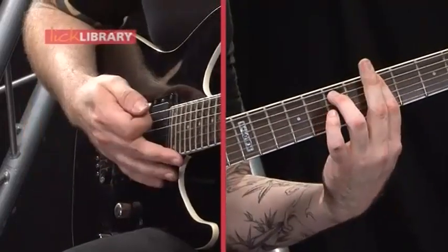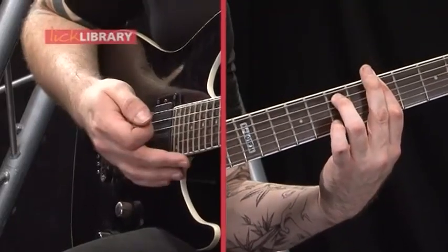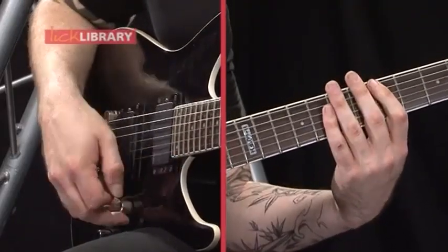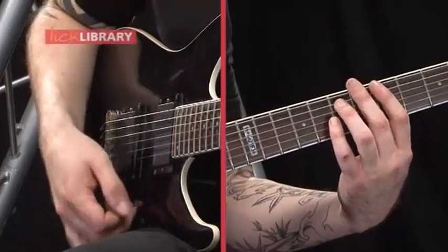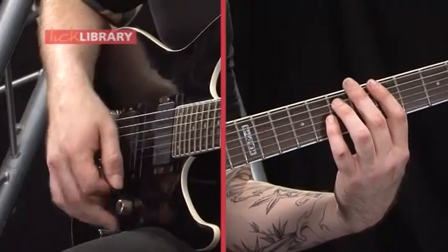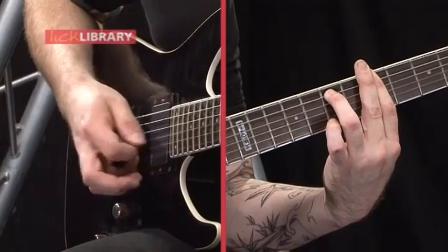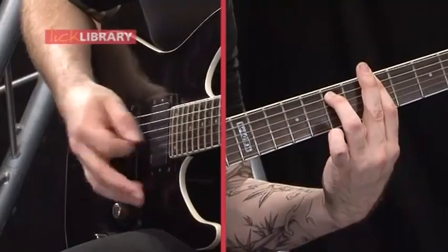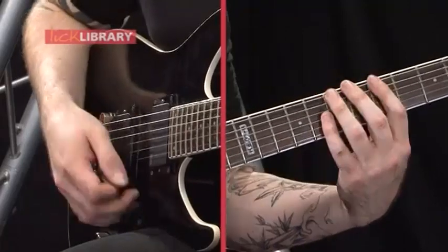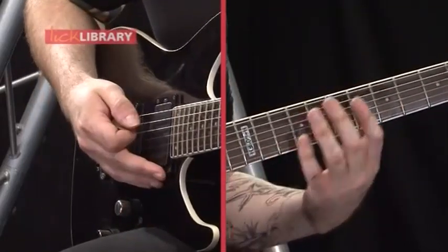It's probably worth noting that if you keep that bar with your first finger and your third finger playing the 5th of the power chords, then you can just basically move that shape around and then you're ready to play the individual notes at the end. Like that sort of thing. Then the third time around, you just do the note swap again — so 6th to 8th rather than 8th to 6th.